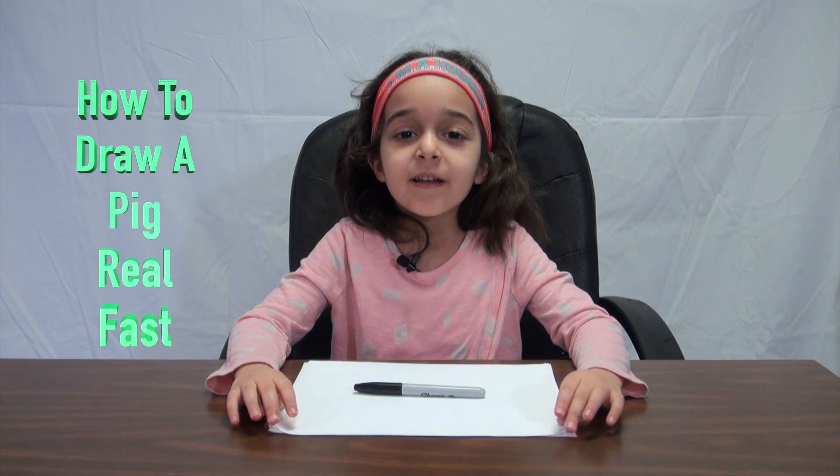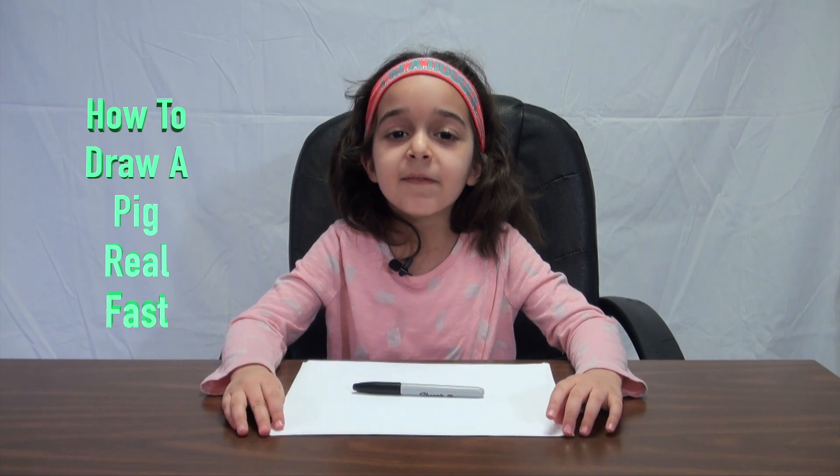Hey everybody, my name is Nora and today I'm going to be showing you how to draw a pig really fast.